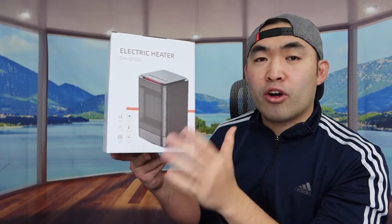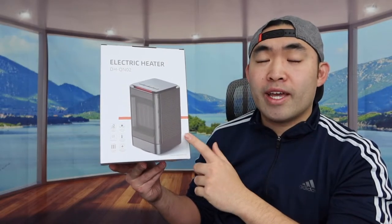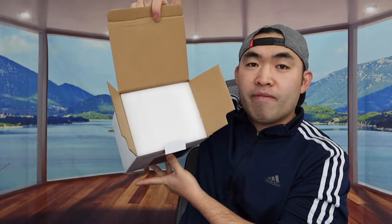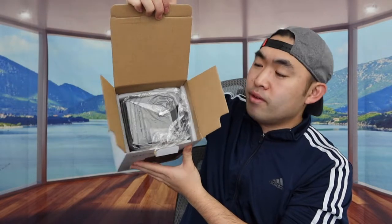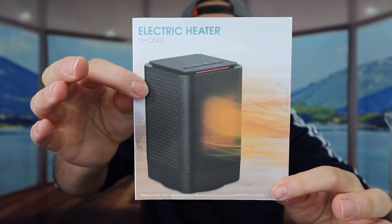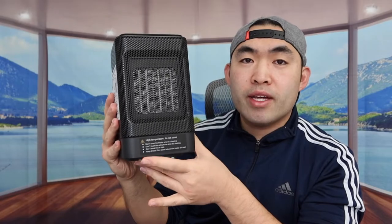The product also has overheat protection and other safety features. Let's open it up to see what's included. When you first open it you can see the protection layer inside. Once you remove that layer you can see the heater. Inside we also have a user manual, and the actual product is nicely wrapped up.